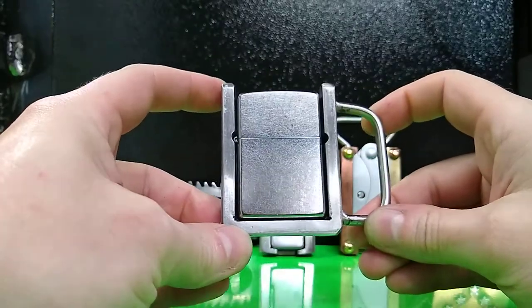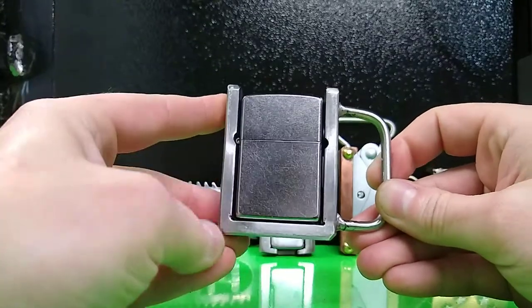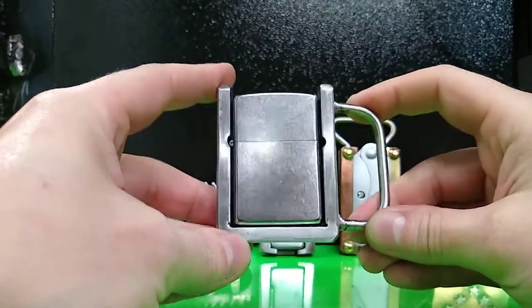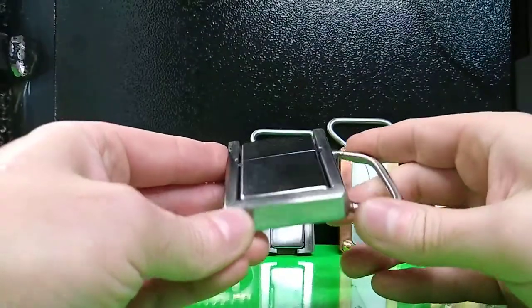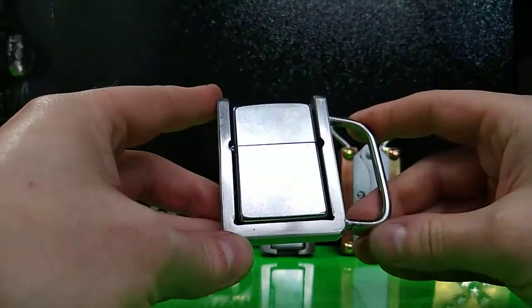Hey everybody, Ramon Tallarico here, RT Artisan Works. This is the Zippo belt buckle holster — the Cradle model. I make another one called the Standard. The difference between the two is that the Standard will hold the Zippo in four different orientations; the Cradle only two. But the Cradle is the slimmest, thinnest, lowest profile Zippo belt buckle holster in the world, and it is made by me.